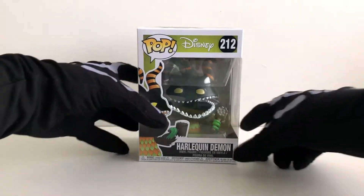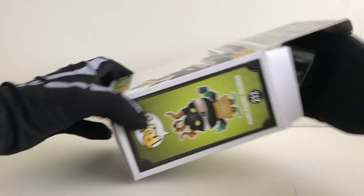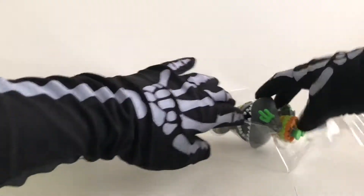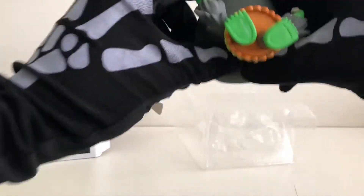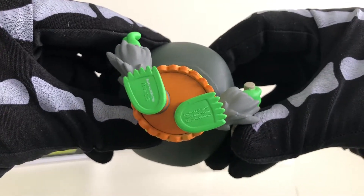Let's open the box. Get the Harlequin Demon out — we can see the stamp on the bottom of his foot.